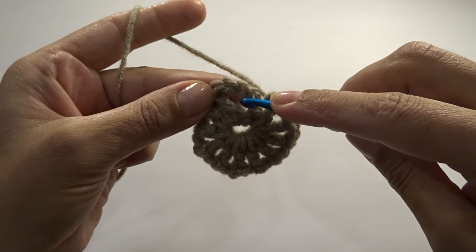To finish round six, slip stitch into the top of our chain three from the beginning of the round. This is how it looks so far — don't worry, it's going to straighten out more as we continue crocheting.